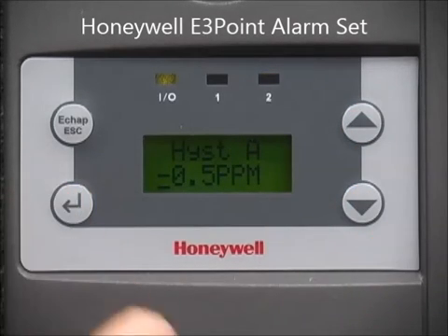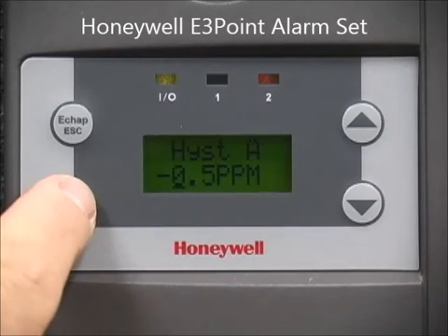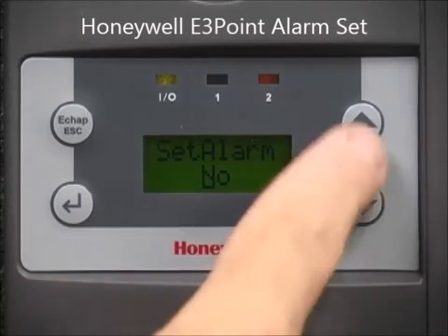Hysteresis tells the E3 how long to keep the alarm active. If the alarm is 25 ppm, minus 5 ppm hysteresis keeps the alarm active until the concentration falls to 20 ppm or less.